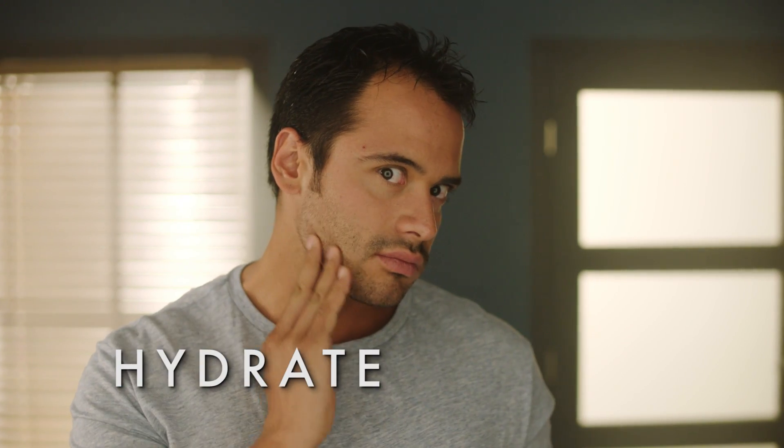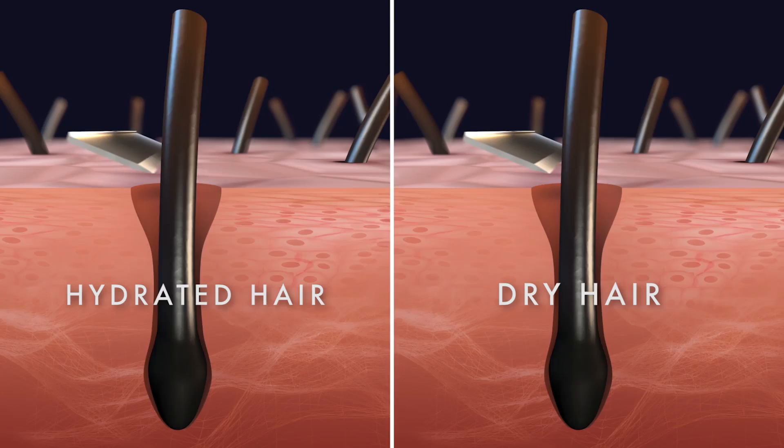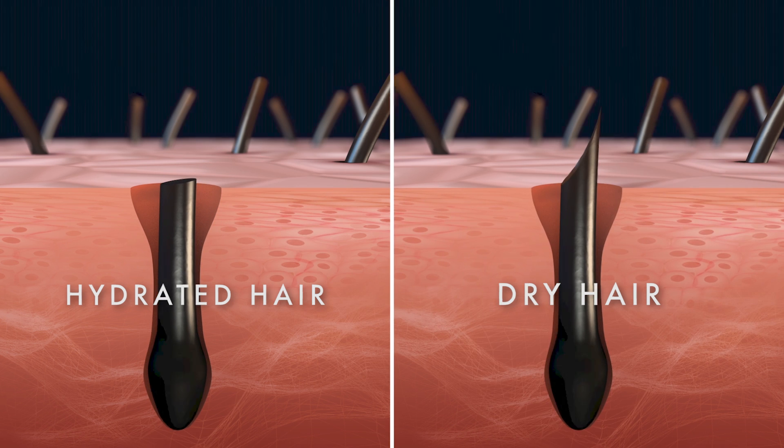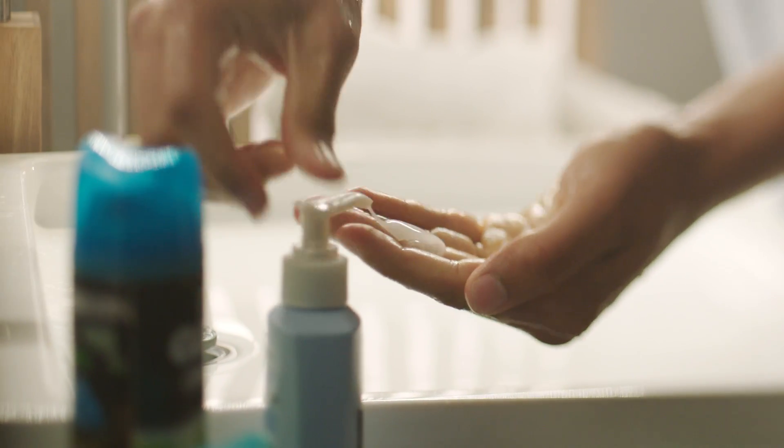First, hydrate to minimize nicks, cuts, and irritation. Ideally, shave during or after a warm shower. Hydrating softens your hair, allowing the razor to glide more easily. Use a face wash or facial scrub to remove oil, dirt, and dead skin for a comfortable shave.